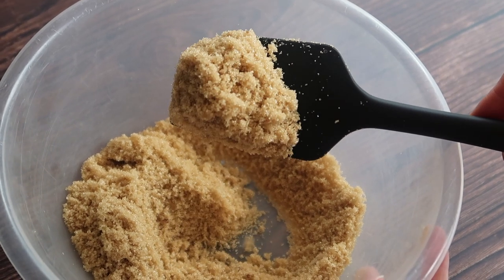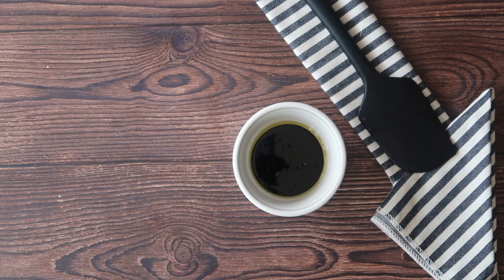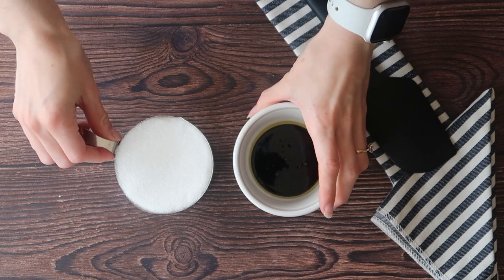You're going to need about half a tablespoon, which is roughly eight grams of molasses for light brown sugar, and then a tablespoon of molasses for dark brown sugar. One cup of caster sugar or granulated sugar depending on your choice, which roughly equates to about 200 grams.